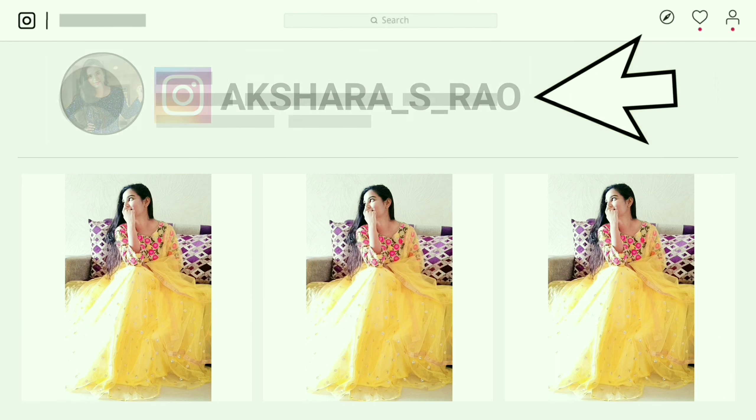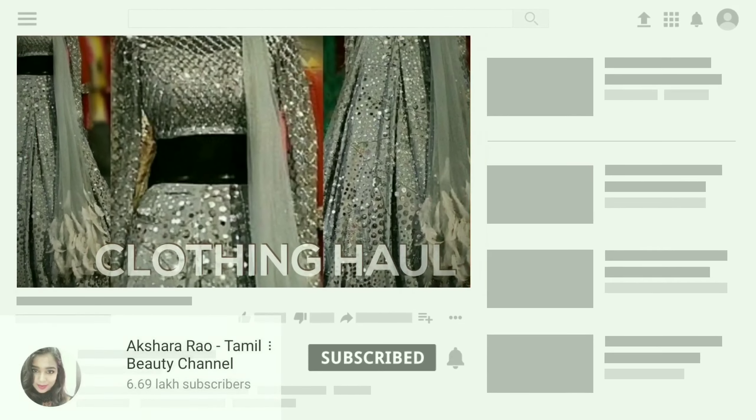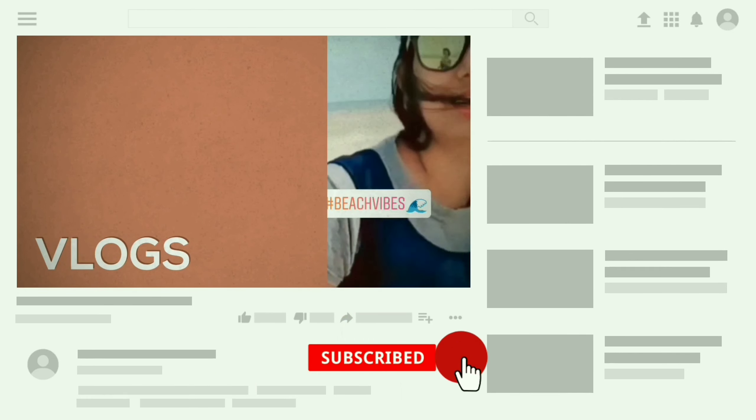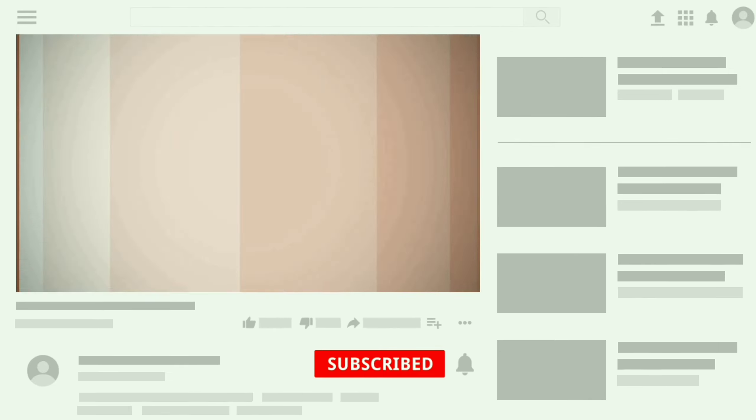I hope you enjoyed this video. Please like and subscribe, and press the bell icon. Until I meet you next, bye bye and take care of yourself. Bye!